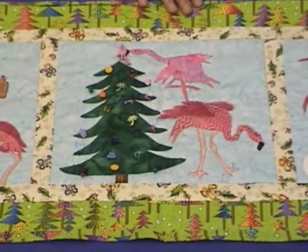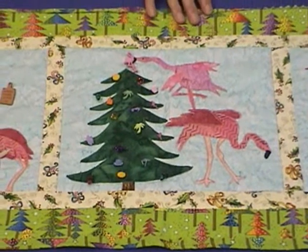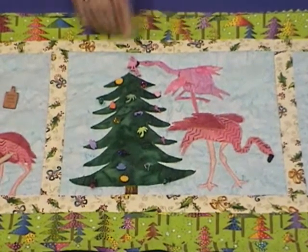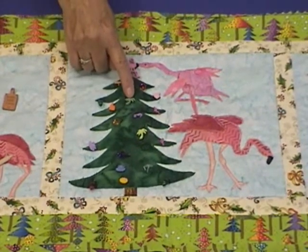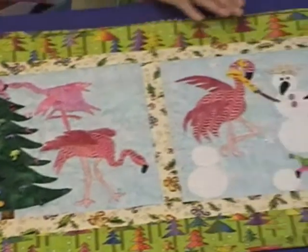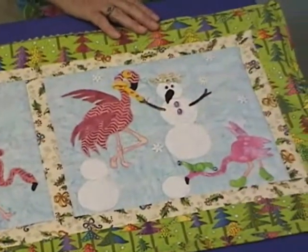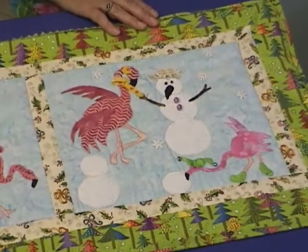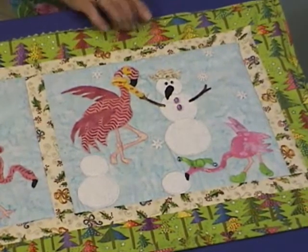The middle panel shows dad and the son decorating the Christmas tree, which is decorated flamingo style with tropical ornaments, sunshines, palm trees, etc. And the third panel shows two of the family members outside building a snowman — or, should I call it, a snow flamingo.